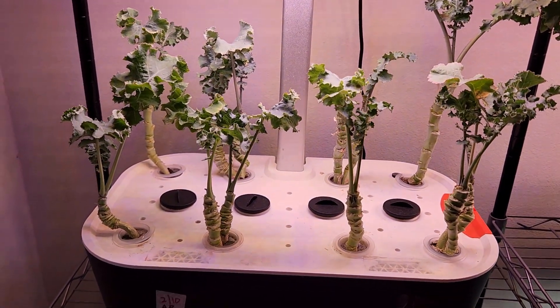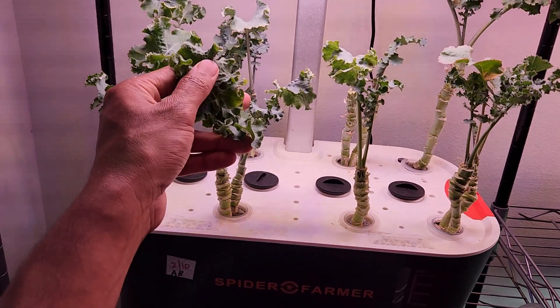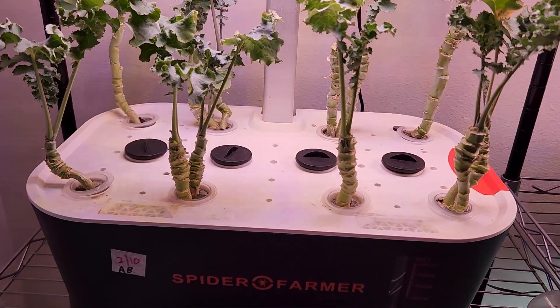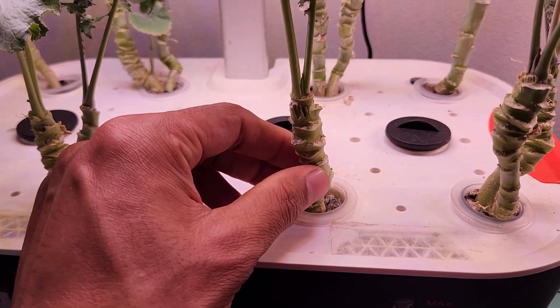Overall, kale is an excellent leafy green vegetable to grow in hydroponics, and the Spider Farmer system is working excellent to grow kale. That is the quick update — thanks for watching and happy gardening!